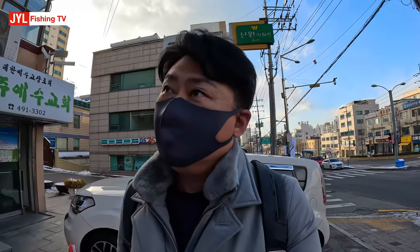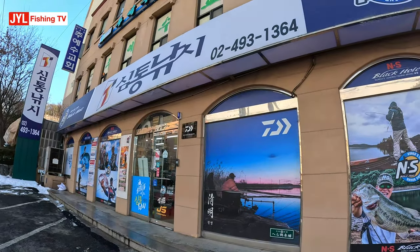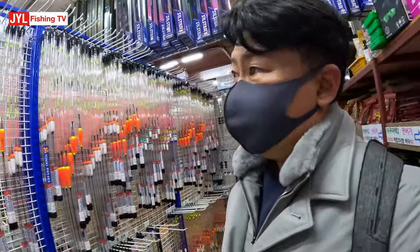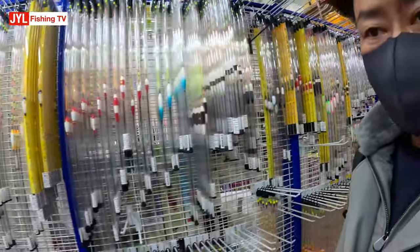G'day guys, I'm here at another fishing shop. I'm in Seoul now and this is a rather popular one that I heard. So it's a rather large fishing shop and it's got a lot of Korean-style lures.